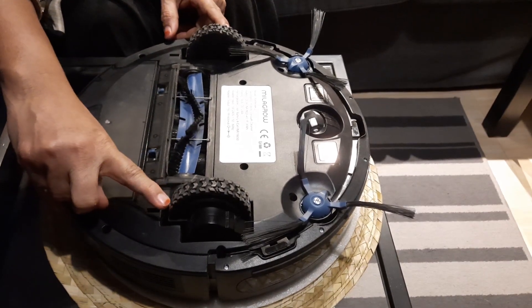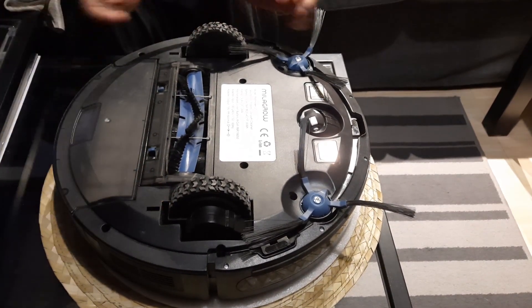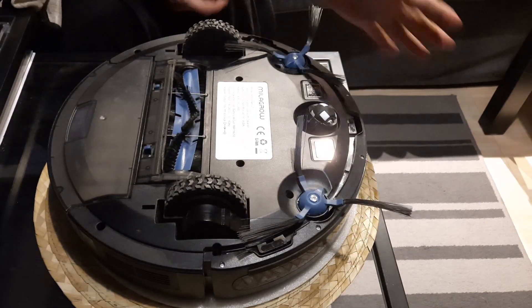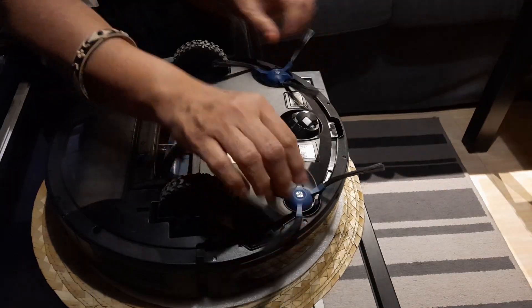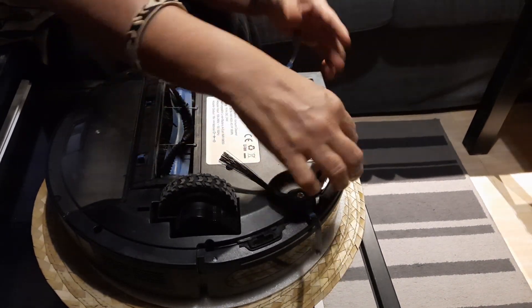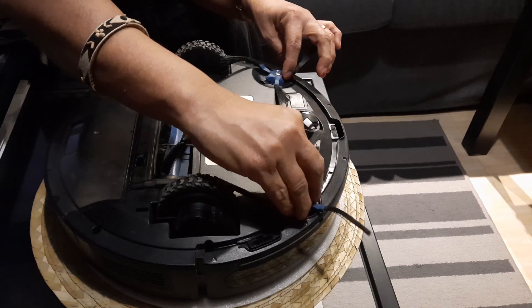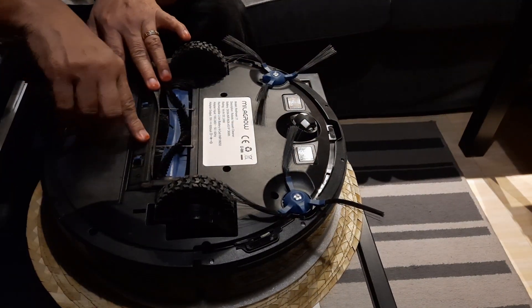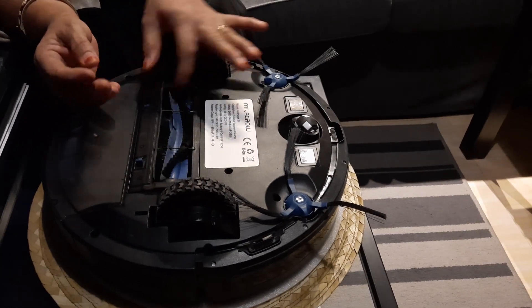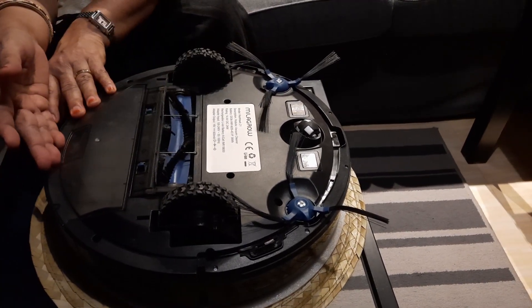There are two wheels here for the movement of the robotic cleaner and a small rotating wheel for direction. These two side brushes rotate inwards in a sweeping action, collecting all the dust particles and pushing it towards the center brush here, which is also rotating. The collected dust is then pushed by it into the dust box here.